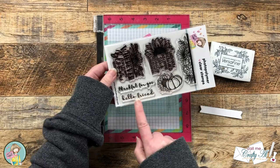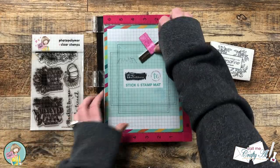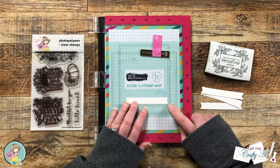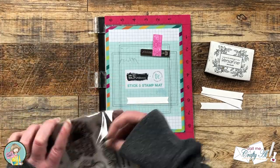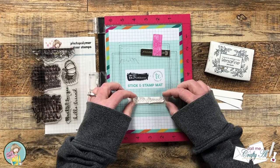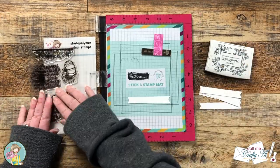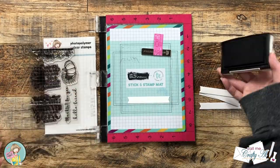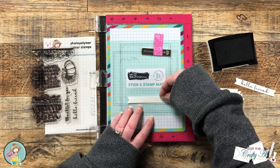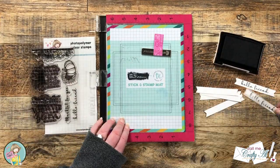When you need multiple sentiments a stamp positioner is always a good idea, so I got mine out along with the stamp set, some Versafine Onyx Black, and a stick and stamp mat. Because these pieces are so small and I won't have room for the magnet and the sentiment, I can line these up with the grid on the mat, set up my stamp, and then I can just place it in that same place each time. I was able to quickly stamp all six sentiments in the place that I needed them.